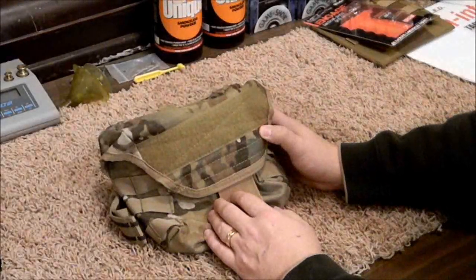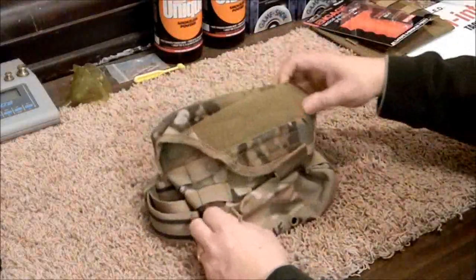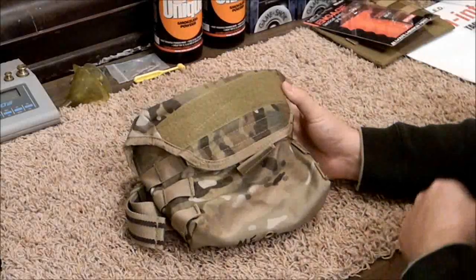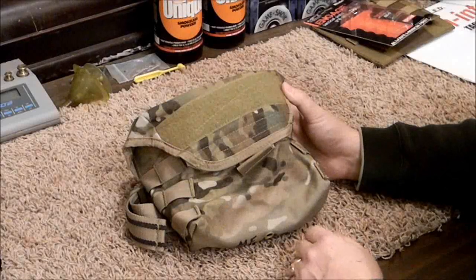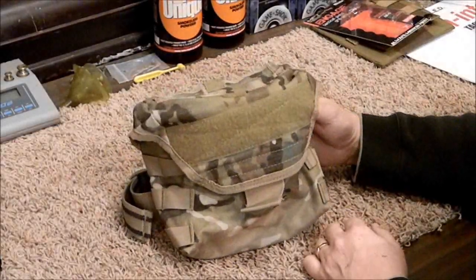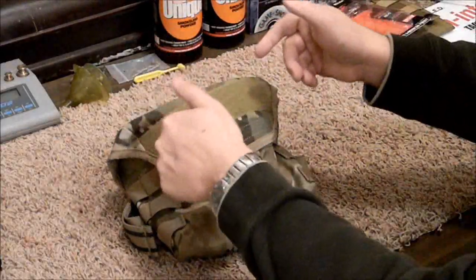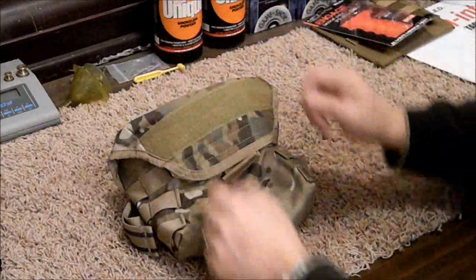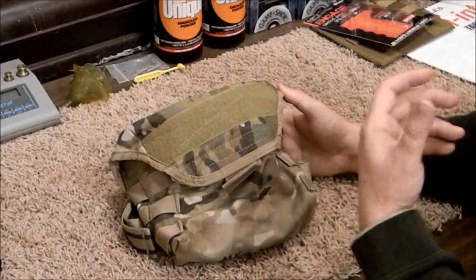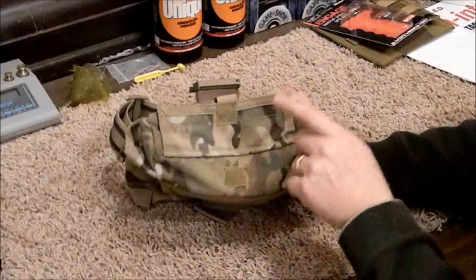On the front there's a velcro panel for morale patches, your name, or whatever you might want to put on there. Out of all the Condor Tactical gear I bought — and if you've seen my full loadout video you know I bought a whole loadout from Condor — as a whole I'm very happy with it, and this is one of my favorite pieces. It's very well made and well designed, and in my opinion a lot better than the bags that just roll up with snaps or velcro on your belt — those fill up with dirt, leaves, and twigs and it's all flopping around your magazines.